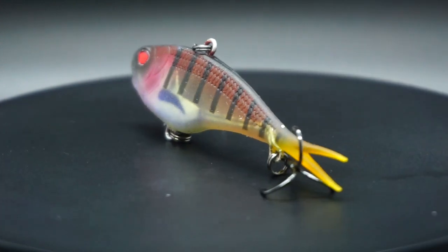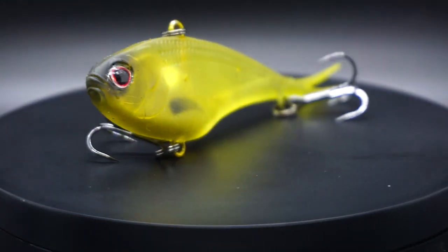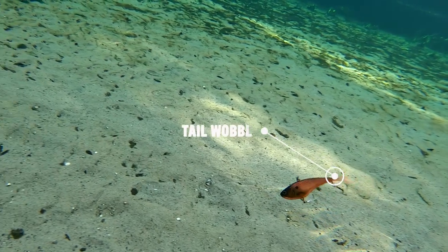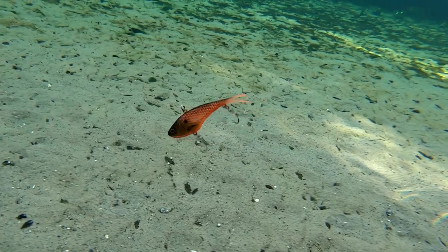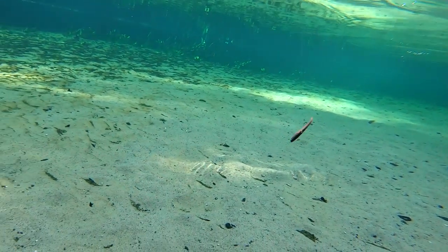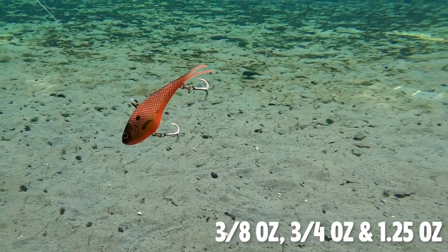The Vertex Max lipless crankbait has a soft body that's built for maximum depth and vibration. It's designed for aggressive reaction strikes and hard thumping action with a silent approach. The Vertex Max offers a little tail action and falls slightly slower. That slower fall rate is what you might need when those bass are a little more finicky. As predator fish like to attack and eat when your bait falls, in those pressured ponds that fall rate is going to have a big influence on getting more bites. The Vertex Max comes in three sizes and three weight classes.